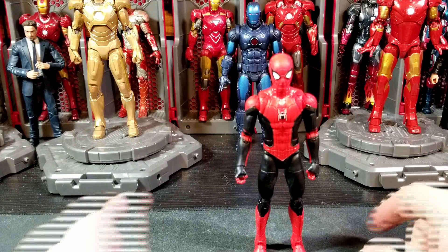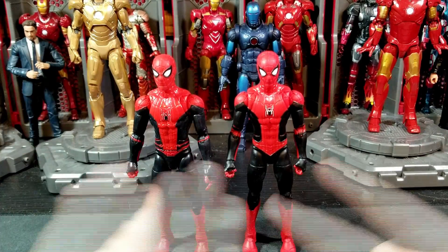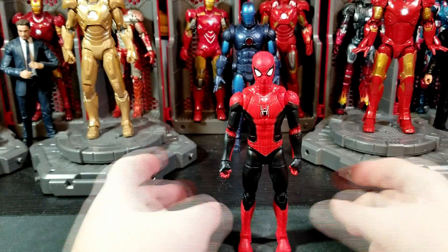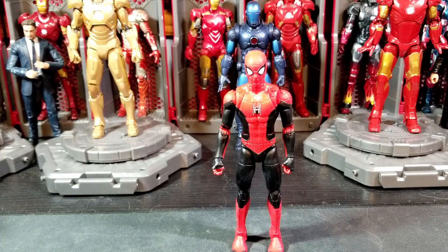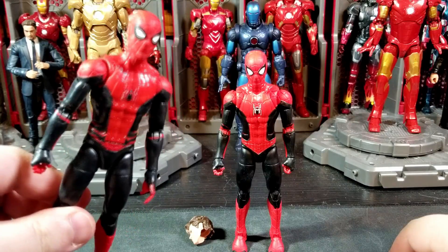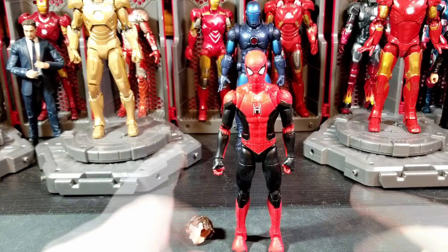I don't have any Amazing Spider-Man unfortunately so I can't put him next to that one. I really do like this look and I'm happy to get it again. I think it is a nice improvement and different enough from the Far From Home one where it can be its own suit. Let's say this is what Peter/Tom did with it later — he just upgraded the upgrade suit and made it look a little different. I do like it and I recommend it, especially if you don't have the previous one.